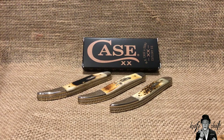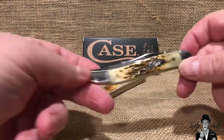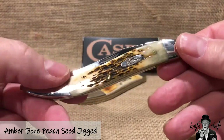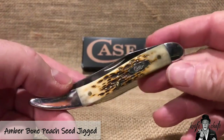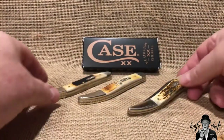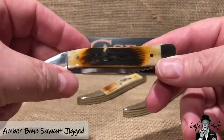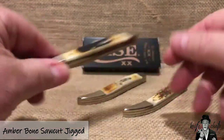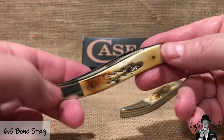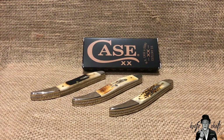So far I've only picked up four. The first one I picked up was the amber peach seed jig bone, which is the most common bone used by Case. Then I have the saw cut jig bone, which is pretty cool, and I also have the 6.5 bone stag, which is really nice too.